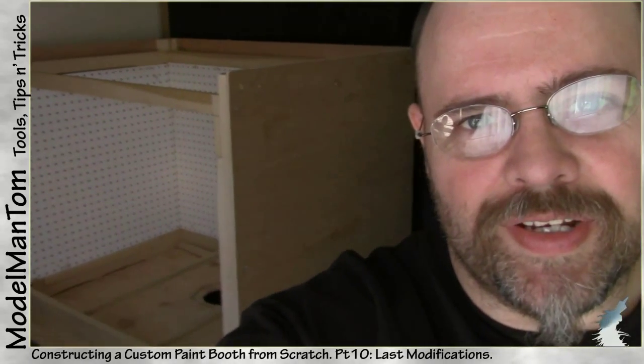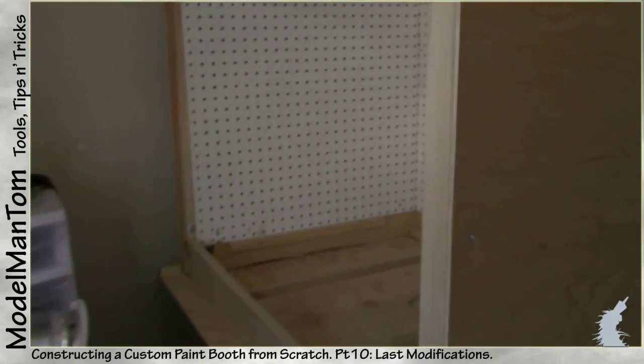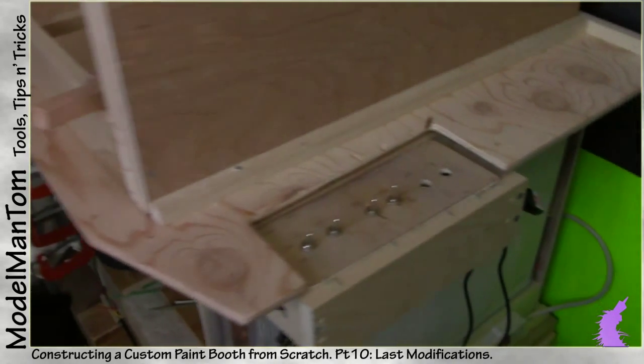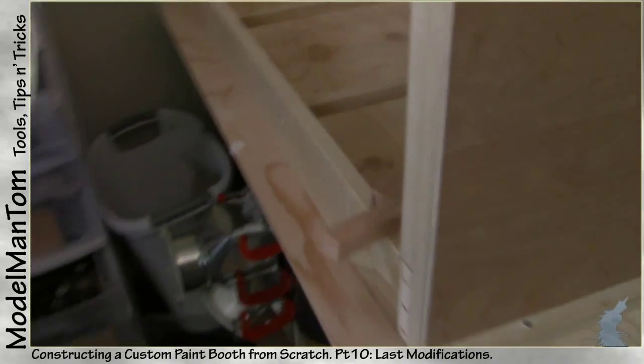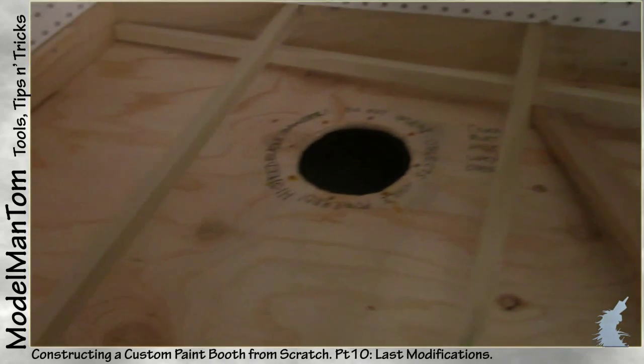Hey everybody, model man here with another update on the paint booth. While I've been concentrating on the blower and getting all the electronics done, the last and final modification I need to do before I install the blower is the internal floor framing.